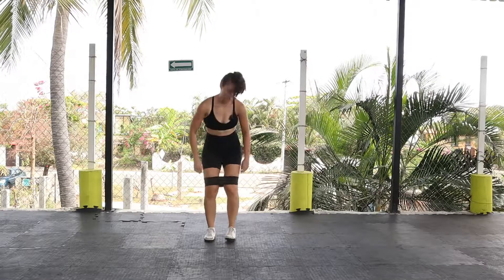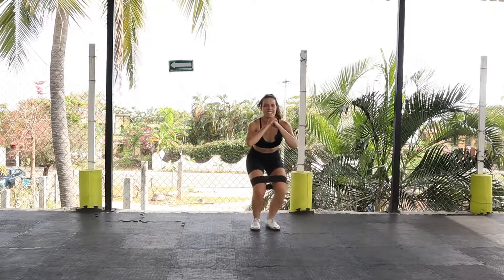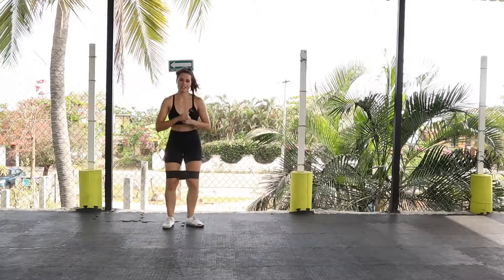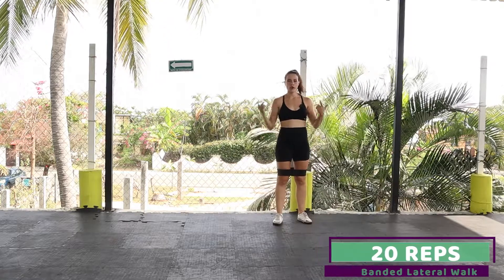Let's get that booty band just above our knees and come into a squatted position. We're going to do banded lateral squat walks — 20 total reps, five steps each way. Let's go!